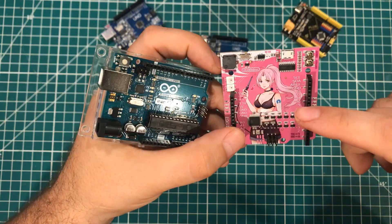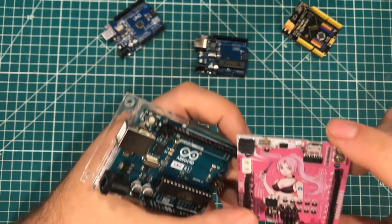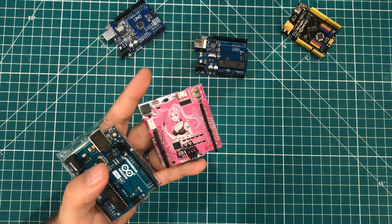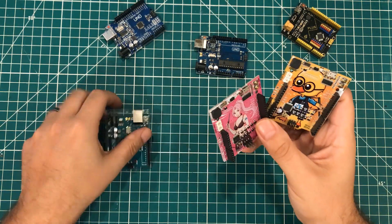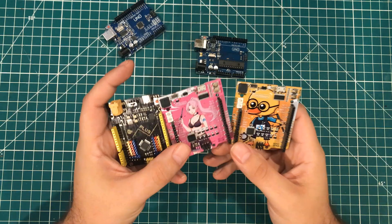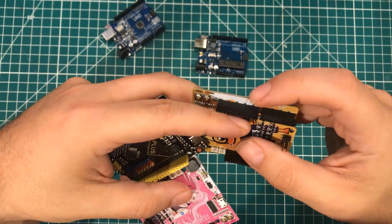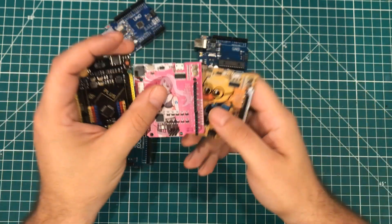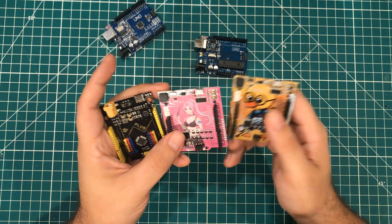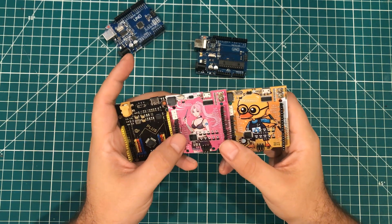Companies go out there and make these value-added boards where they try to improve on the Arduino form factor. They add speakers, LEDs, and little LEDs along the edge of the board. Arduino endorses that and encourages that. There's nothing wrong with adding a little bit of value.